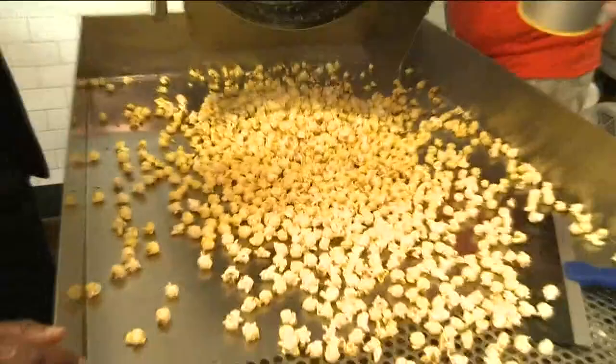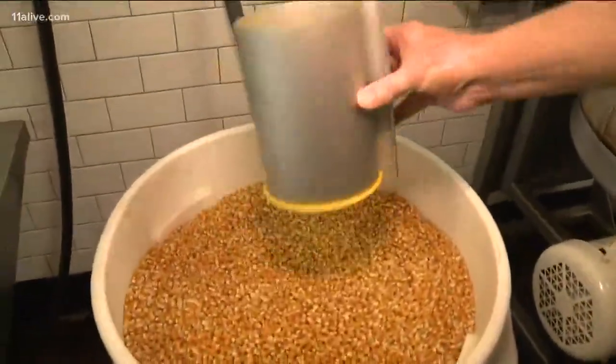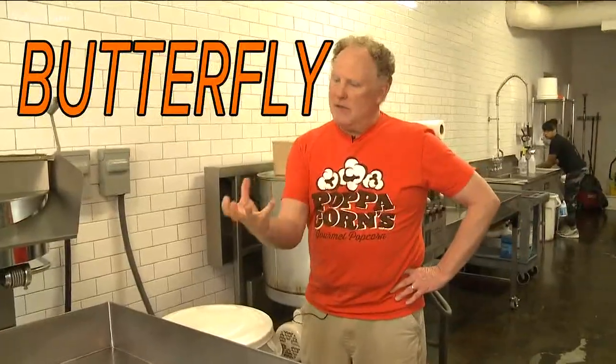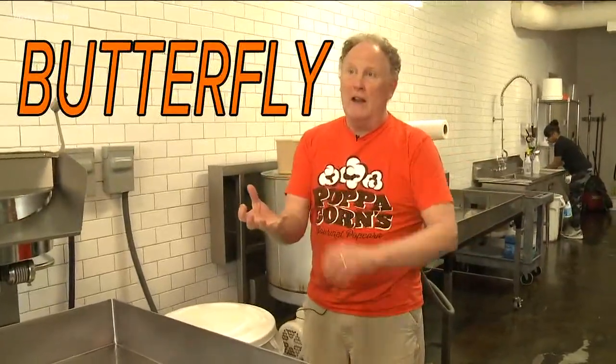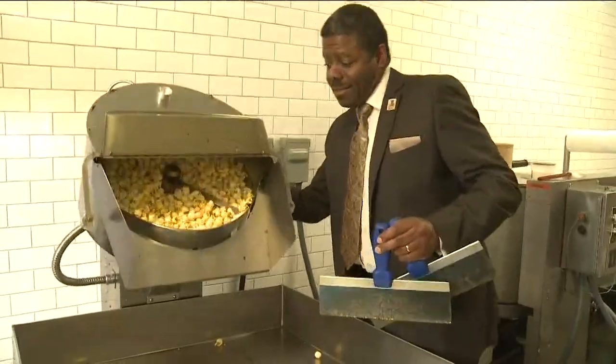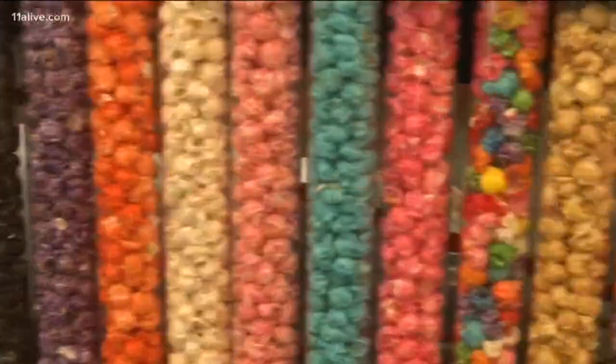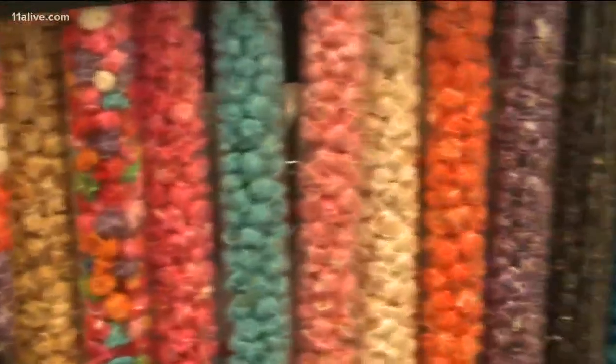The type of kernel plays an important role. Our seed specifically is called monster mushroom, and what you're popping at home is usually going to be more of a butterfly popcorn, so when it pops it opens up and has real petals on it. It's a nice tender popcorn but also pretty fragile. The monster mushroom pops more like a fist so the petals never really open up — it's a little chewier, but it allows us to do things like caramel corn and put cheeses on it.